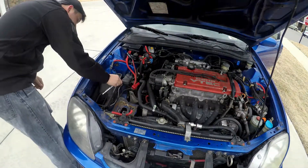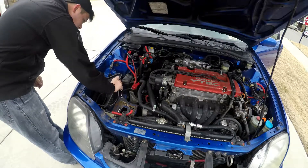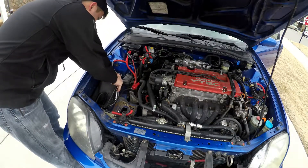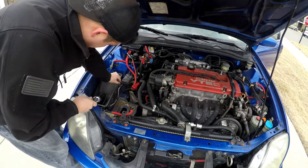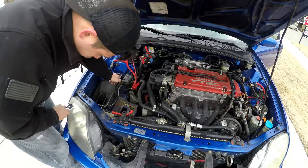The next step is going to be removing the intake box, which is more than just what you see on top of the car. There is actually a little bit more in the front fender which we will get into a little bit later. The front box just comes out real easy with just a couple of screws and it is pretty simple from there.